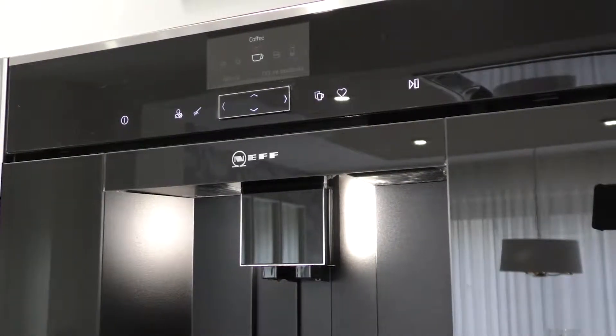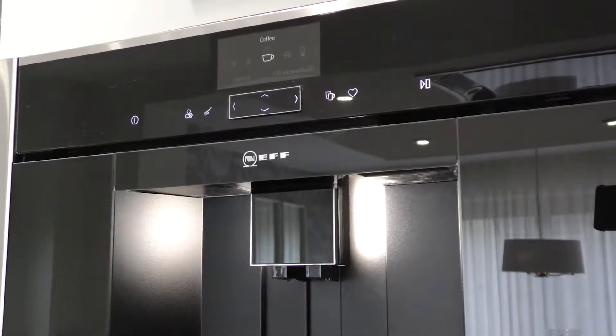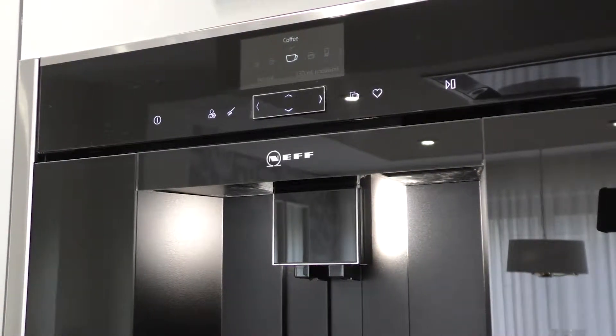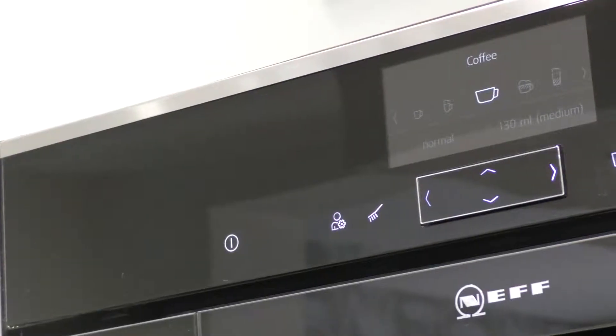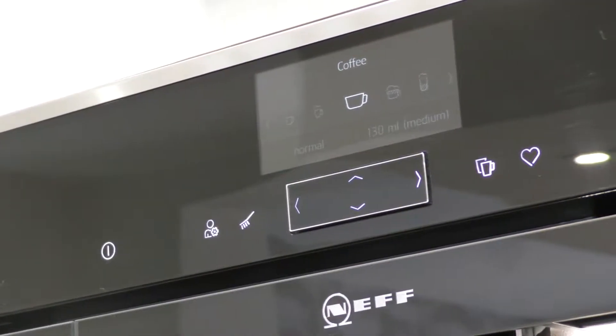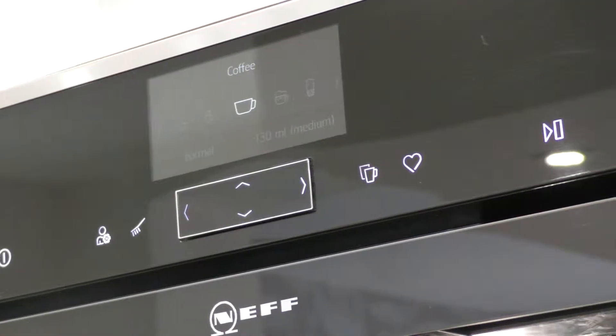This is your Neff coffee machine that grinds fresh beans and produces various types and strengths of coffee to suit your tastes. All of the easy to use push-button controls are at the top of the panel, and the clock and timer will already be set when you move in.